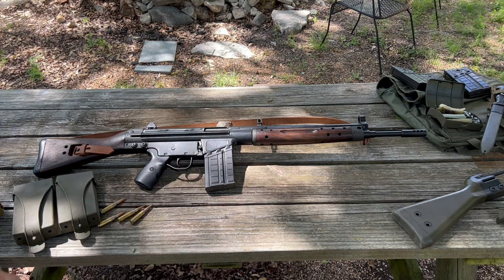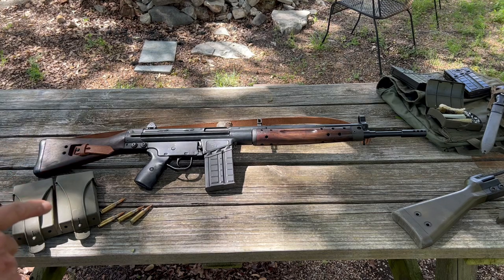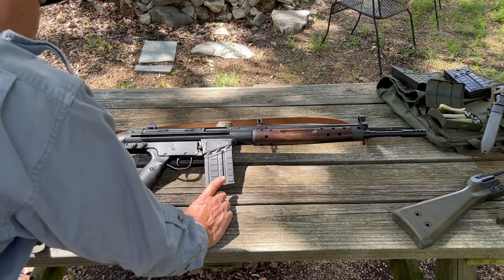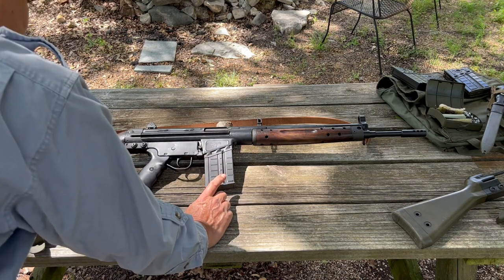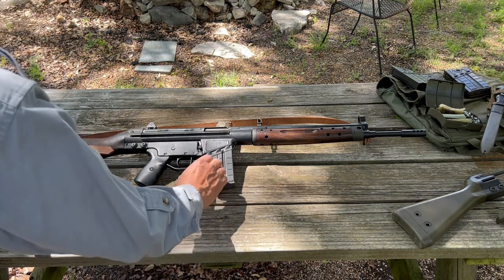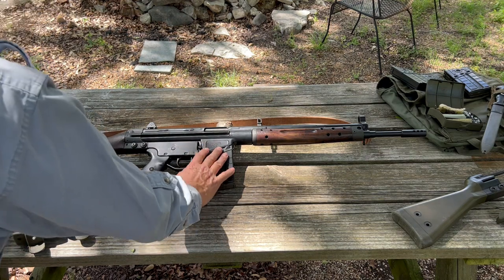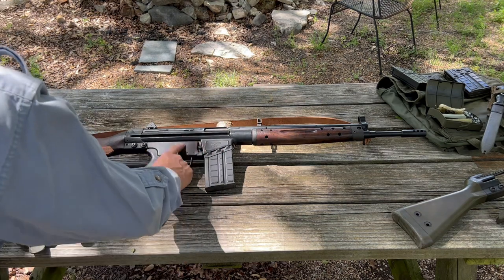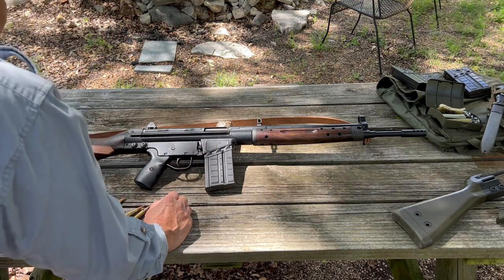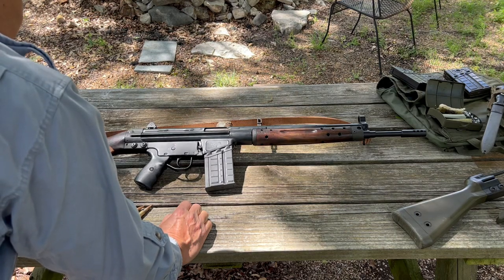The CETME is one of my favorite rifles. Now this is a Century Arms CETME, built with original Spanish CETME parts. This particular rifle was imported during the first assault weapons ban. They used the original CETME parts but had to manufacture the receivers in the United States, and there were changes from selective fire to semi-auto only.